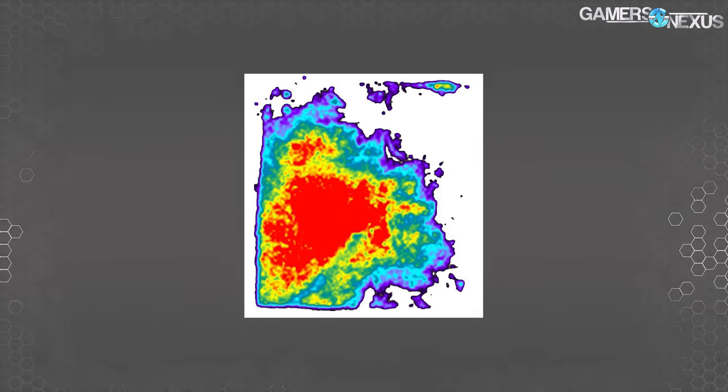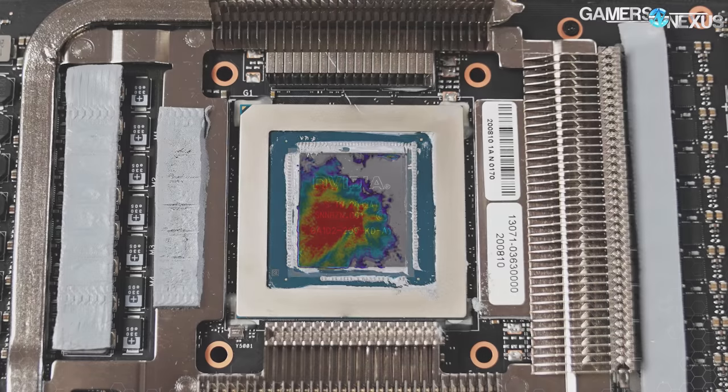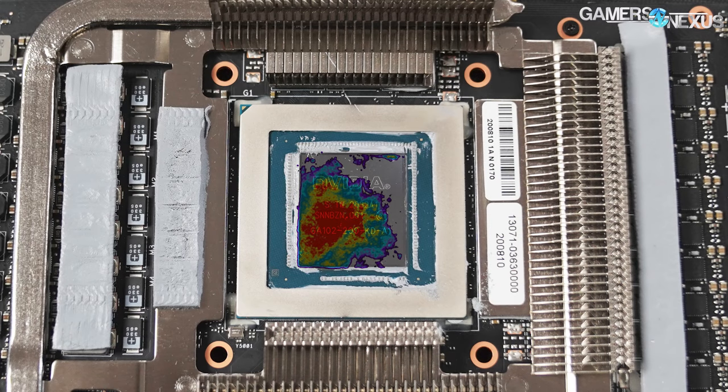We'll next look at mounting pressure and evenness of pressure across the surface of the 3080 TUF. This test uses chemical paper to detect pressure and a NIST-traceable scanner to produce a pseudocolor image alongside a 3D bump map. There's a lack of pressure on the right side toward the PCIe power connectors, particularly in the top right corner of the GPU. This doesn't mean no contact, just that pressure is too low there — a weak point on ASUS's cooler where performance could be better with more even distribution.